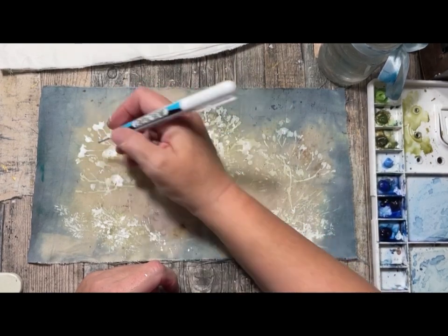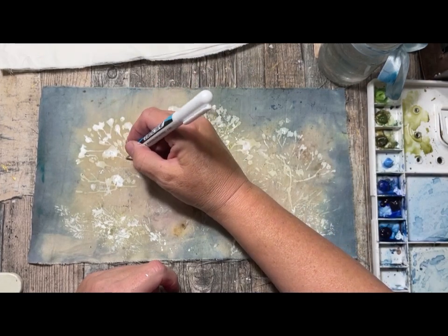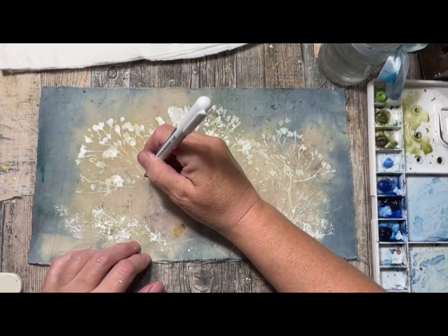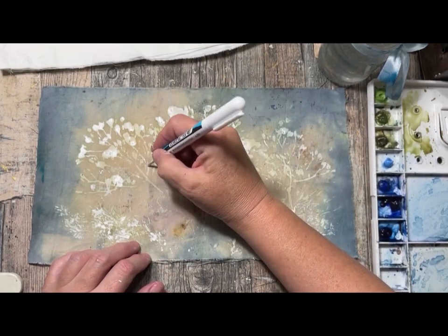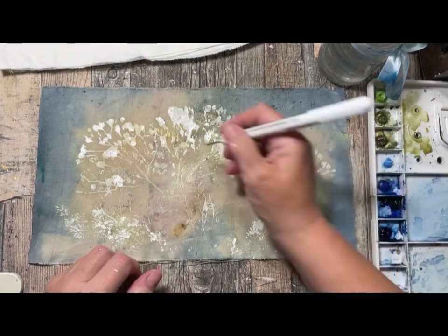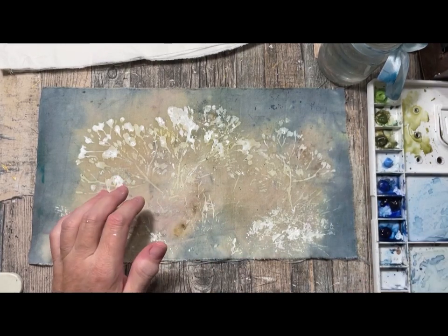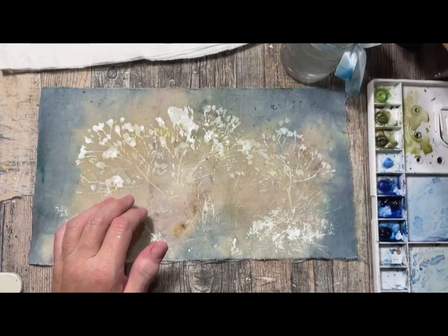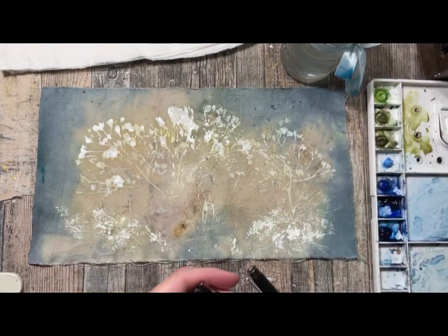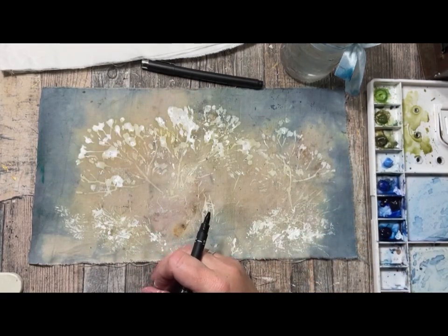I'm taking my white ink pen and going to see if we can fill in a bit more on these stems. I think it didn't do so much, so I think we will go in with some ink pens instead and see if the pen with 01 is working.